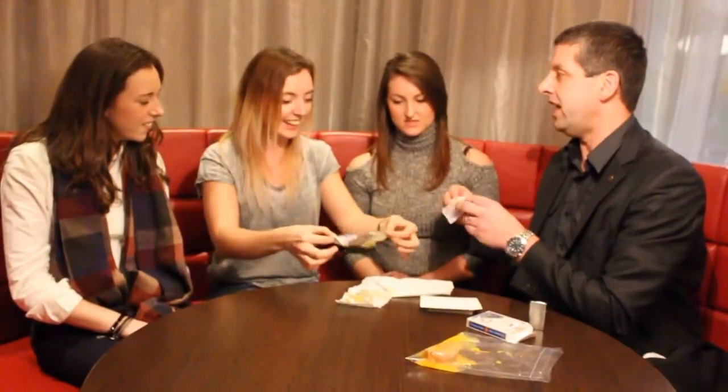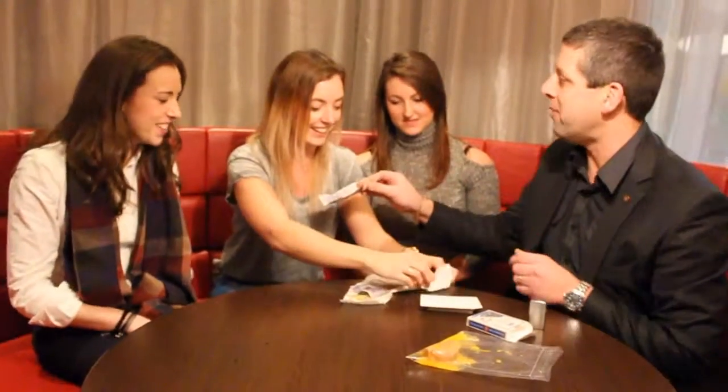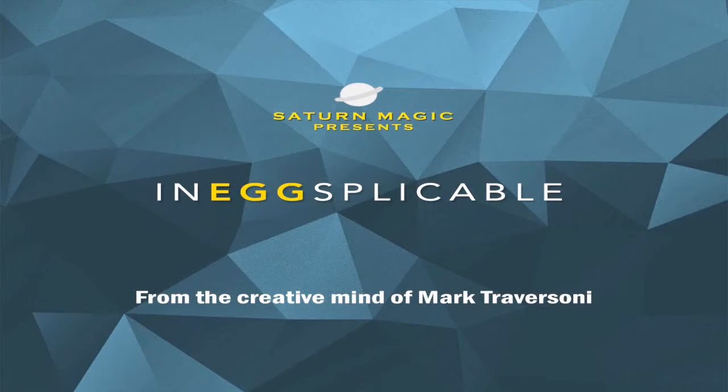I'll tell you what, you'll be even happier. How about if I give you one back then? Thank you very much. That was me! Thank you very much. You're welcome. Thank you so much.